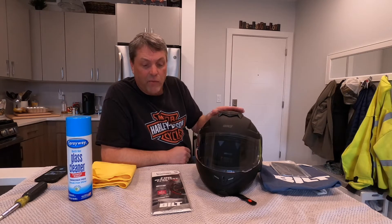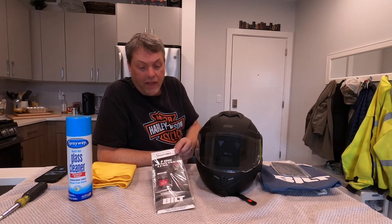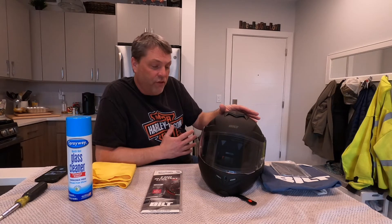Hello YouTube, welcome to Motorcycling with Carl. Today we're going to do an install of the Pinlock anti-fog shield in my Built 3.0 helmet. As you guys know, I did a review about this helmet a few videos back.